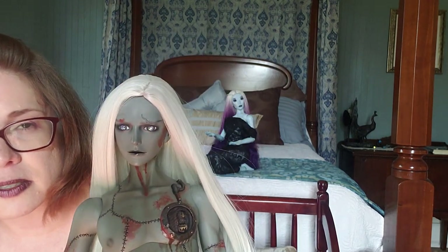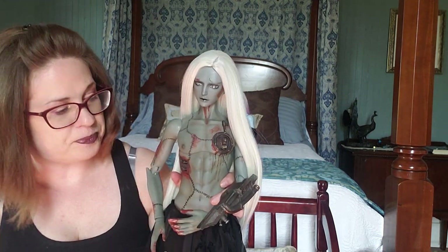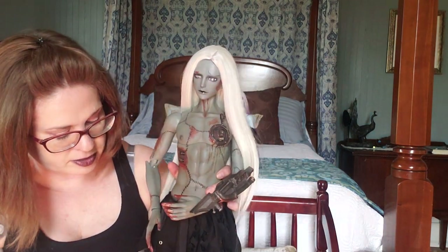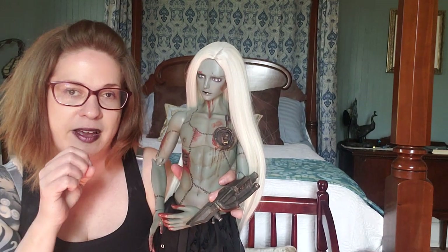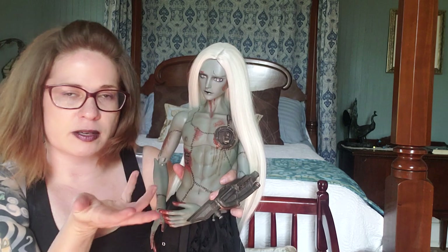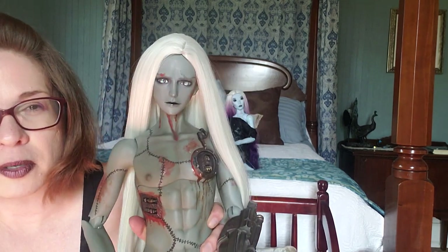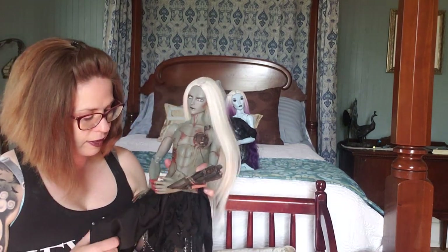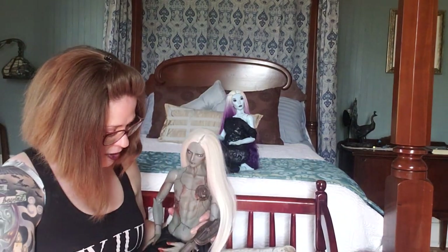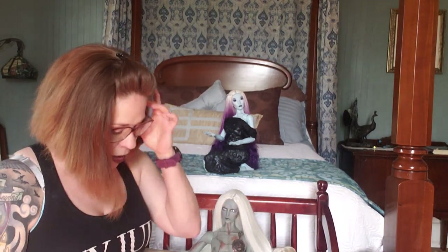His eyes look great, and in the light he looks amazing. This is him so far — not completely done with his Frankenstein outfit. I may give him some kind of collar, though I don't want to cover up his blood drips. He's also going to have a regular everyday outfit.